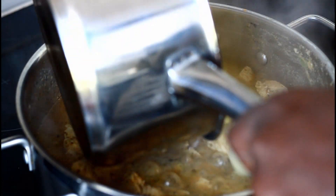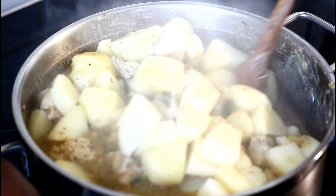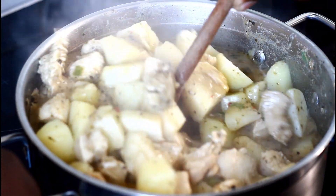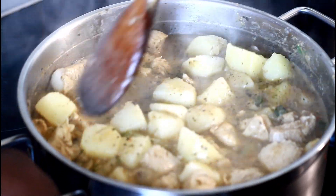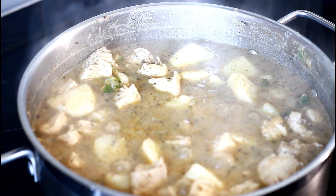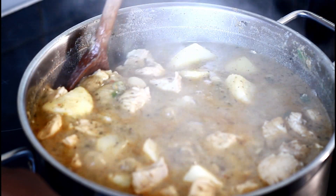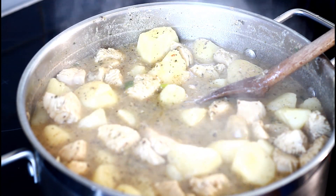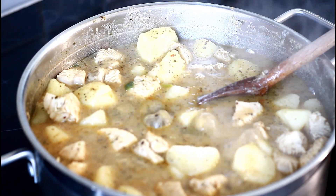I'm going to add the potato to it — the potato will definitely give it a body. Turn on the stove a little bit and taste it. Thai green curry — amazing, really fantastic and nice. I'm just going to put some chicken stock inside for flavor.